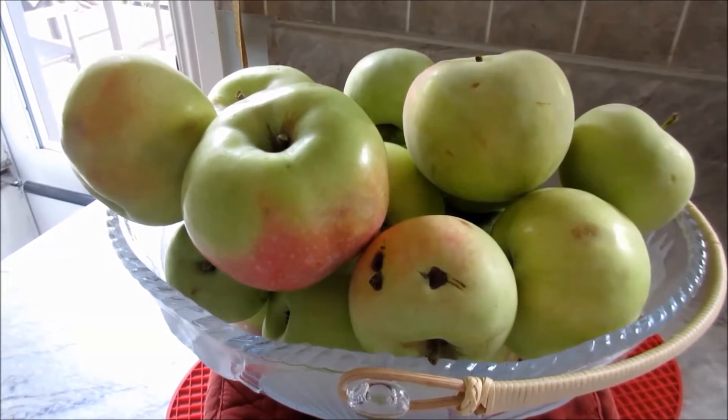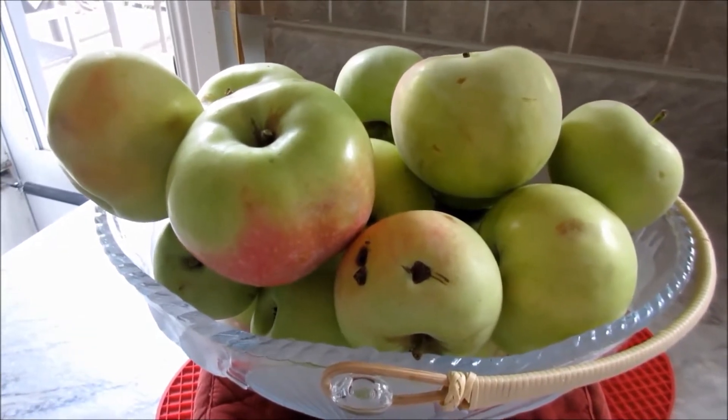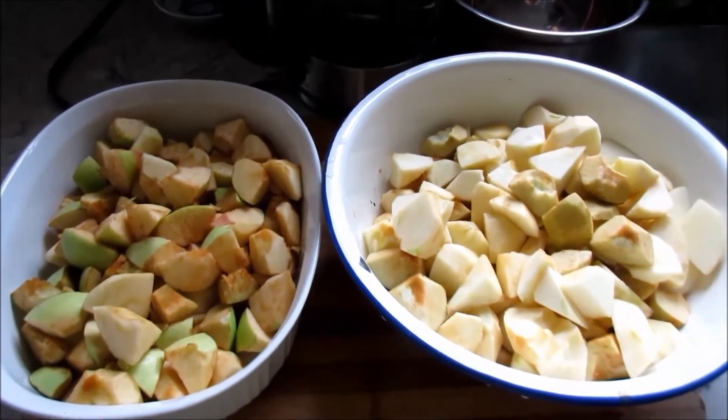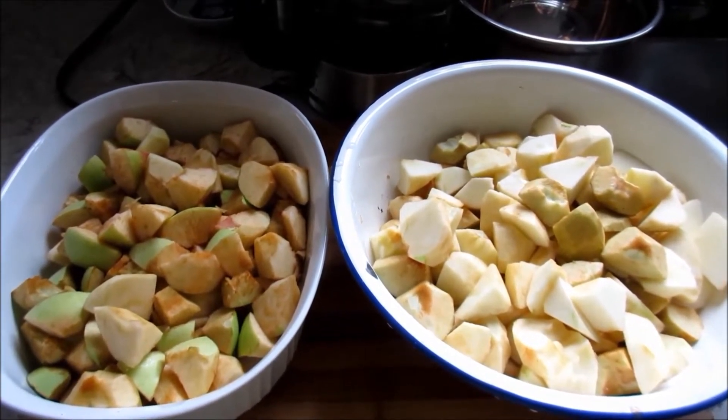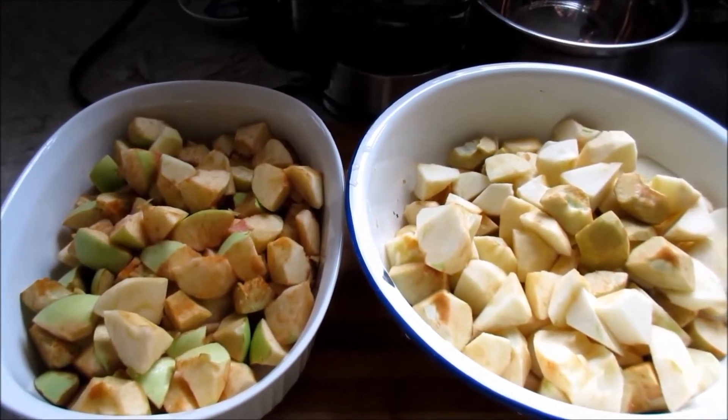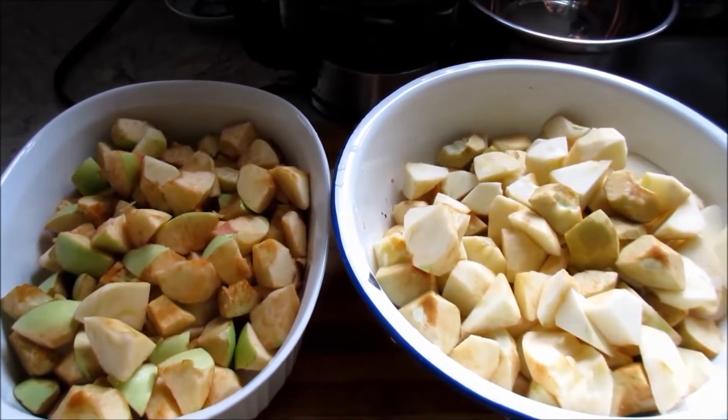They're just very good apples. I don't know what variety it is. The apples are washed, coarse skinned, and chopped into bite size. I'm going to use half of them to make apple crisp and the other half to make applesauce.